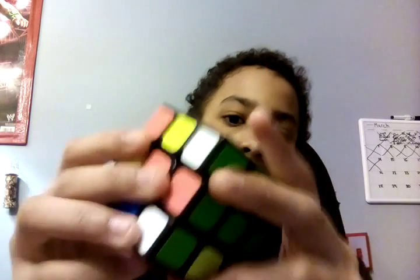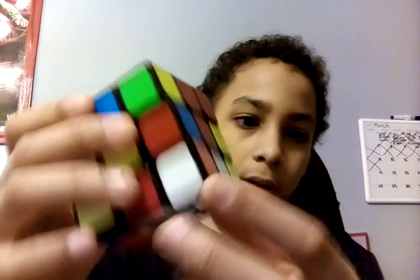So now what you're going to want to do is look around. There's one on the bottom right here. So what you're going to want to do is — right here — you're going to want to connect that to this spot right here. So you're going to want to twist this up.